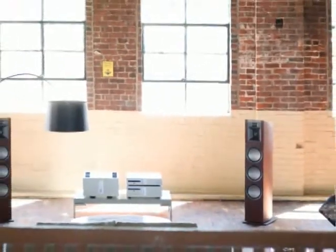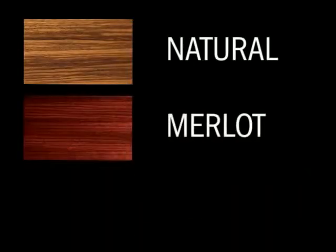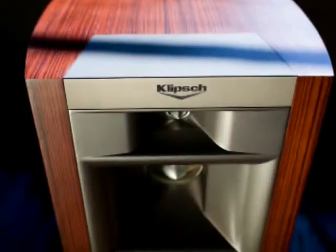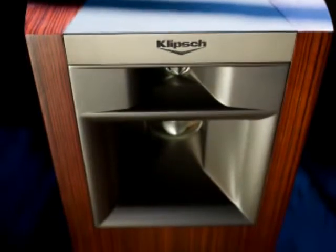In addition to its remarkable sound and design, the Palladium series was engineered to be earth-friendly. It features what Klipsch calls a Linea veneer, available in three different finish stains — natural, merlot, and espresso. Linea is a very close match to the exotic and endangered zebra wood. It's produced from real wood sources that are part of government-sanctioned controlled harvests, making it a renewable resource.